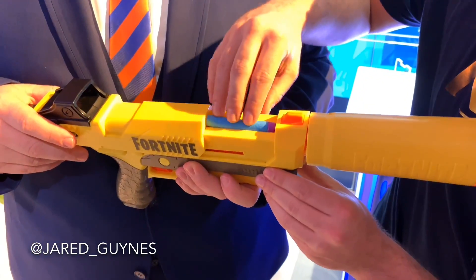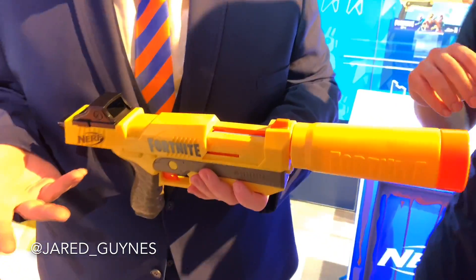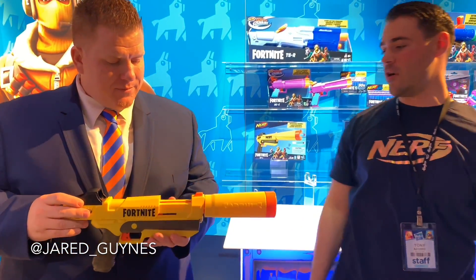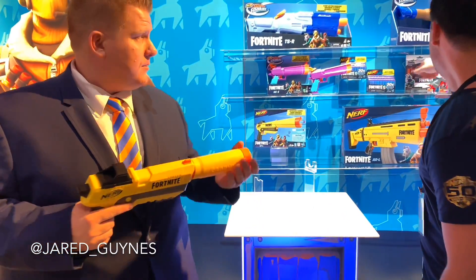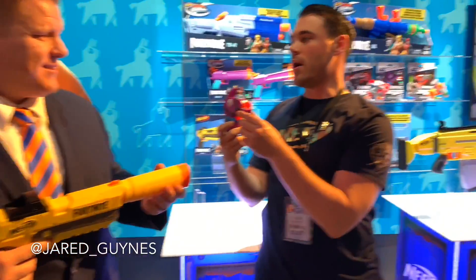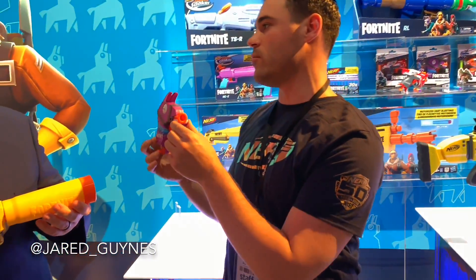Let's talk about these colored darts. This is an all-new color scheme - it is steel and purple, exclusive to the Fortnite Nerf line. It is specifically made to complement the color scheme of all of the items and everything you see in the game, just like when they bring the Purple Llama to life in the micro shot. Everything is about bringing that Fortnite experience into the real world.